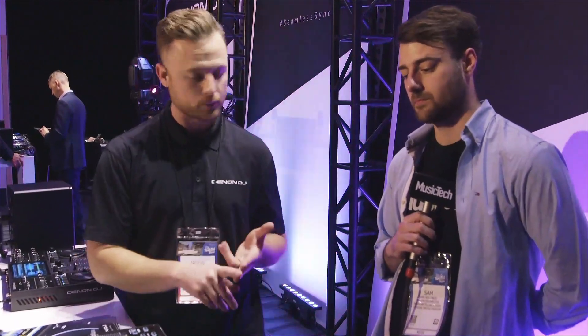The Prime 2 is aimed at the mobile entertainer — the pro-mobile DJ who does weddings, small clubs and bars. It's portable enough to bring anywhere, and it's also great for someone starting out, since it has hot cues, looping, rolls, slicer, and all the effects. You can start learning on it and work your way up. As for cases, Denon DJ works with vendors like UDG, Odyssey, Magma, and Deck Saver, so there will be a solution available when the product launches.